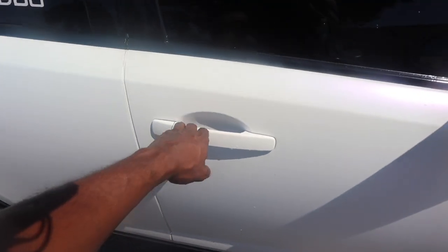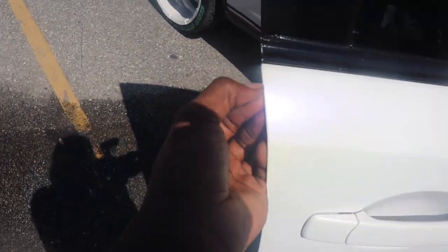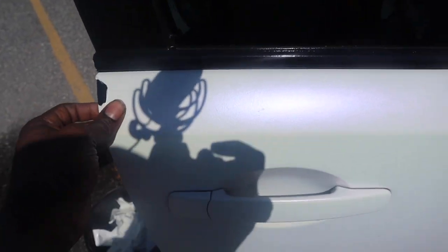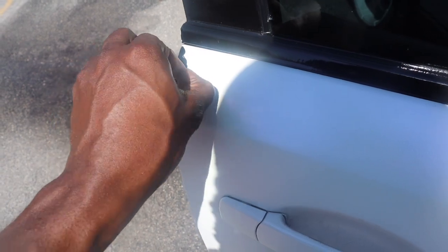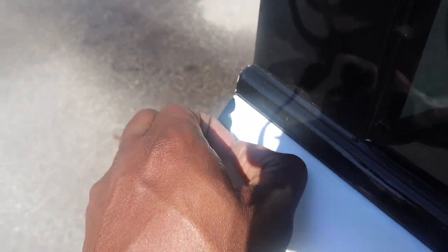I usually start by the door, start by the edges. If you can literally take your nail and just scuff it up a little bit, then roll it back. Do this outside in the sun when the wrap is most exposed to heat — unless you're going to be doing this with a heat gun. But more so, if you can get a big piece, that's what you want.